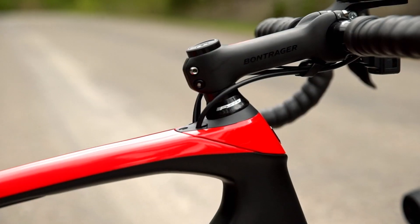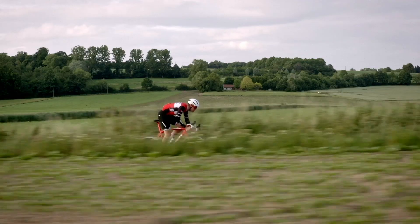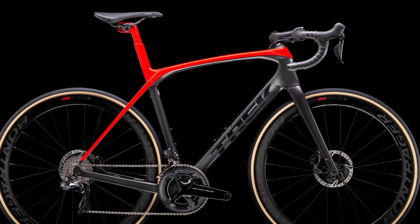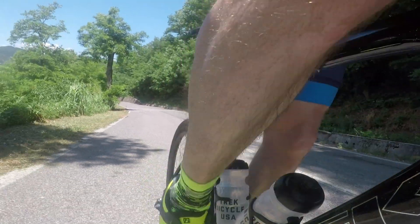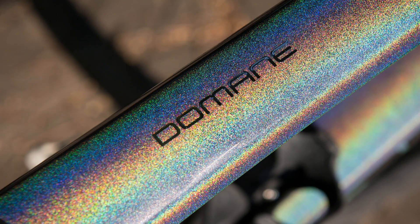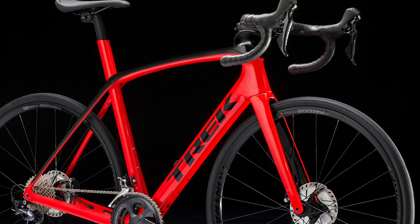Trek has made some slight changes to geometry. Historically Trek offered most of its road bikes in H1 and H2 fits — H1 being the aggressive race-focused fit and H2 the more endurance-focused one. With the Madone last year we saw the introduction of H1.5, a middle-of-the-road option. Going forward the new Domani will not be available in H1 fit; stock builds will only be available in H2 endurance fit. Project 1, Trek's custom bike program, will allow you to get the Domani in H1.5 fit. The difference between H2 and H1.5 adds up to about four and a half centimeters less stack at the front end and slightly shorter reach. Otherwise the geometry between the outgoing bike and new one remains identical.